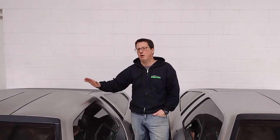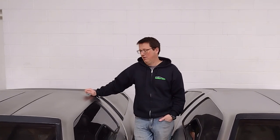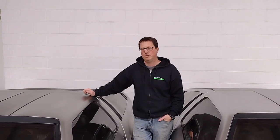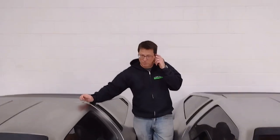Hi guys and welcome back to DeLorean Nation. Today we're going to be talking about keys, key codes and where to find them, the differences between single key and two key cars and when they made those changes. Come on in and I'll show you the difference in the look of the lock.